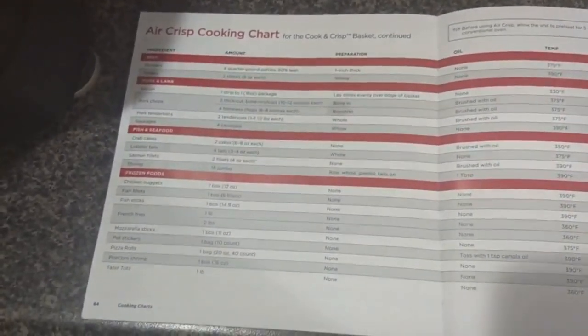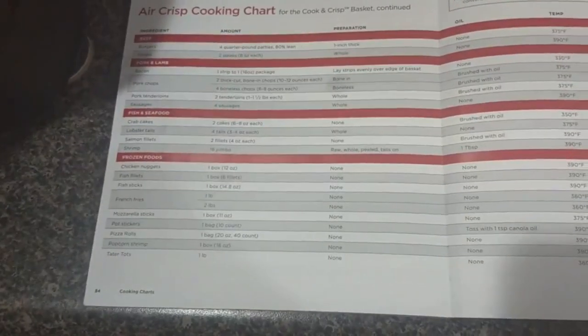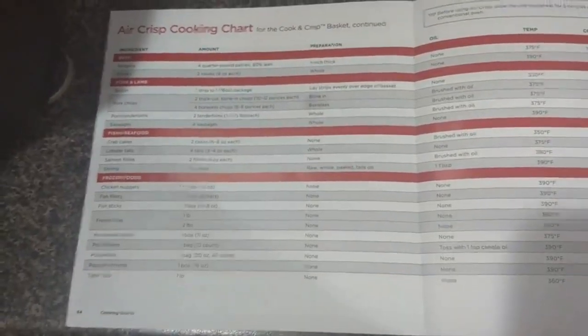I'm still going to leave it at 12 minutes, then check it and see how it is. Of course it has to be fully cooked, because nobody wants to eat raw pork or end up sick.